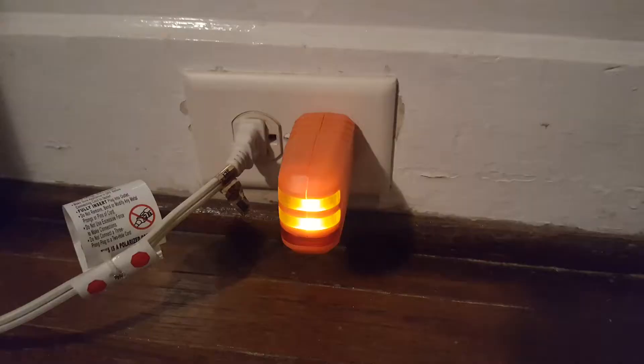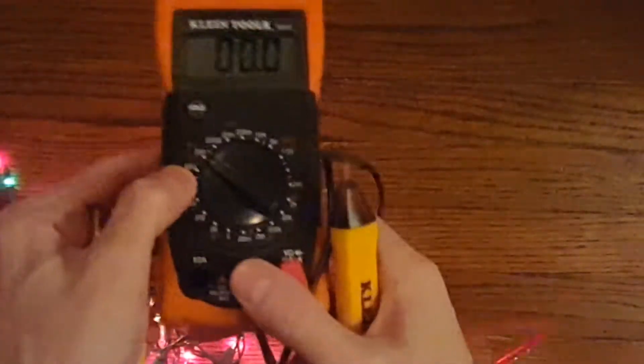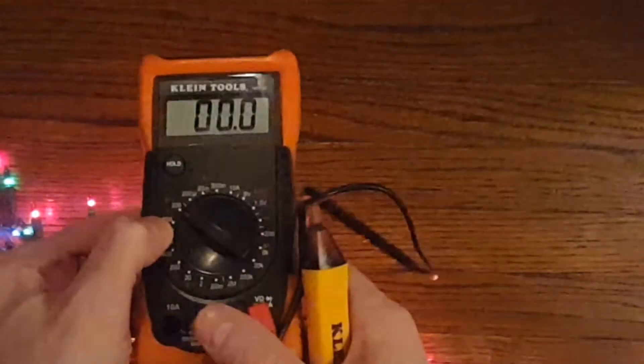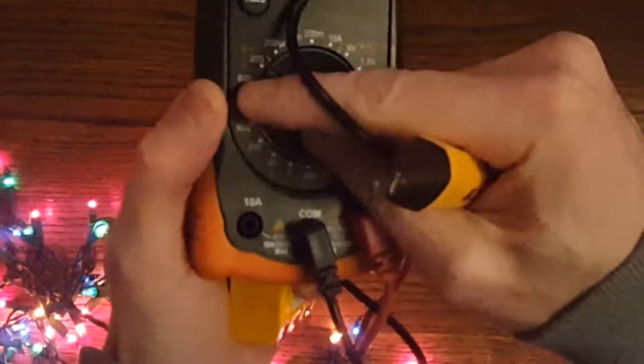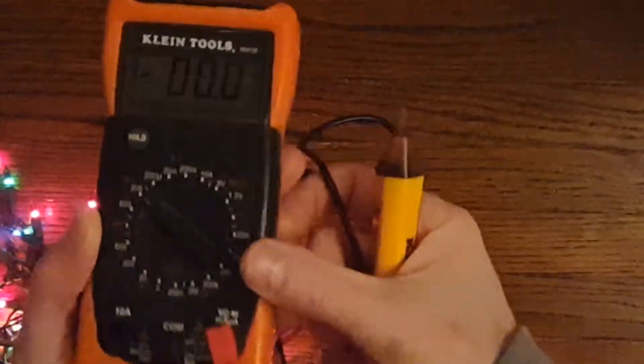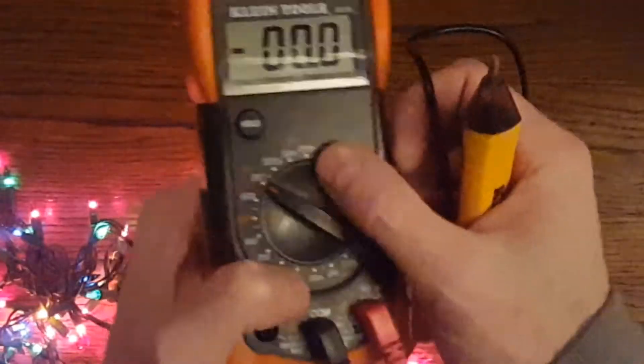If the entire string is out, you might have a problem elsewhere — for example, you may not have power going to the outlet, whether it's interior or exterior. You can see if your outlet is wired correctly with one of these outlet testers that often come with a multimeter.